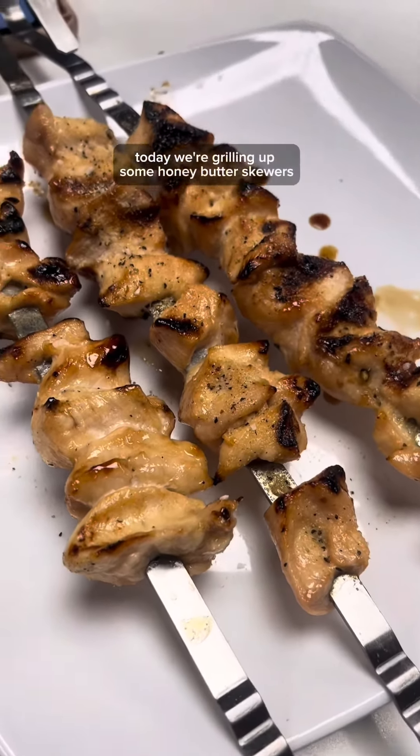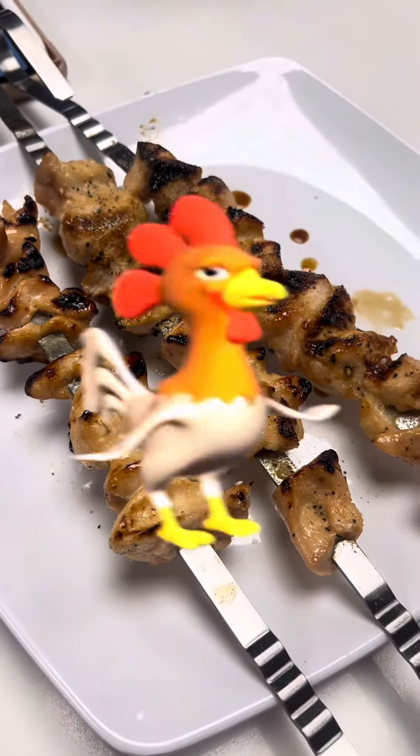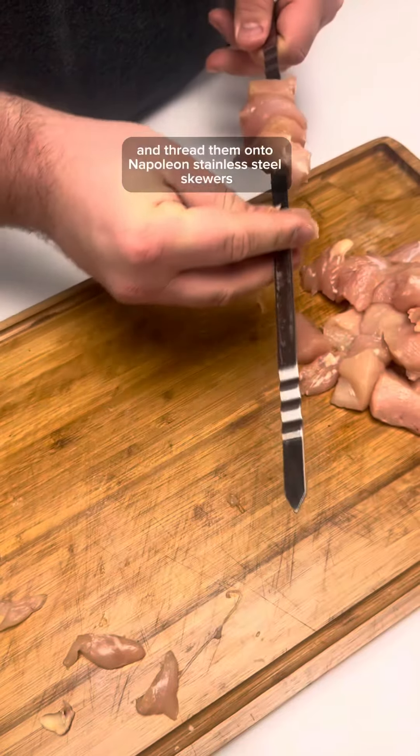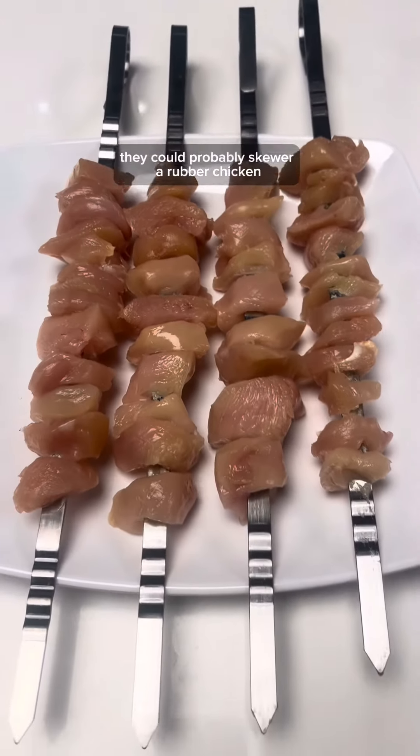Welcome back! Today we're grilling up some honey butter skewers that'll have your taste buds doing the chicken dance. Cube some chicken breasts and thread them onto Napoleon's stainless steel skewers. These skewers are so strong they could probably skewer a rubber chicken.